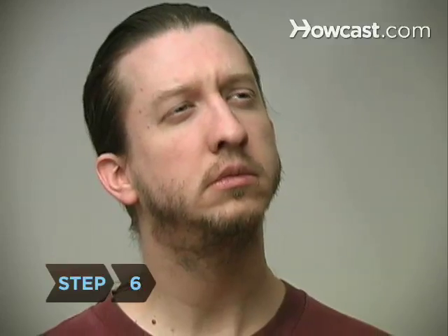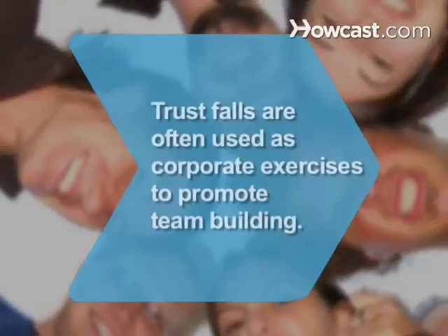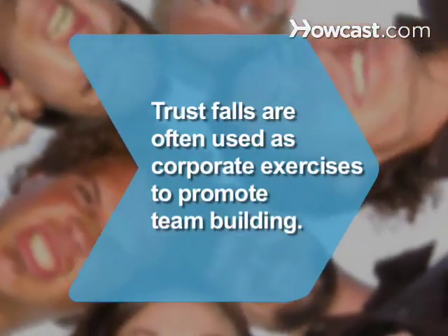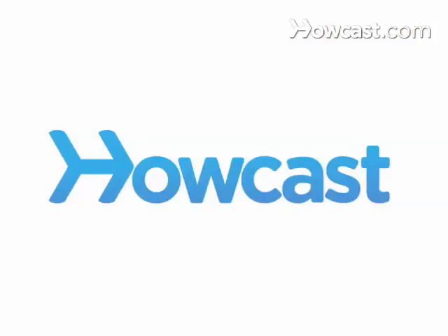Step 6. Think about how this exercise makes you feel once you and your adrenaline level have fallen. The object is to become more trusting and confident. Did you know? Trust falls are often used as corporate exercises to promote team building.